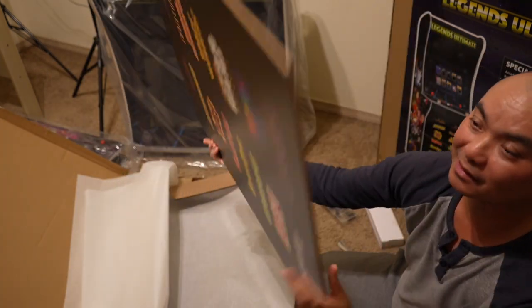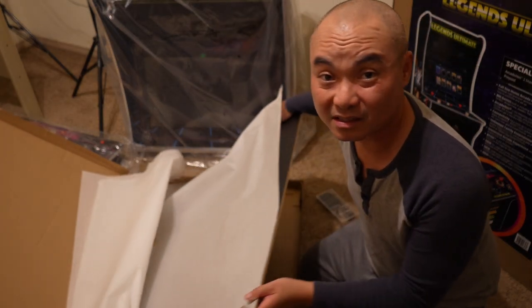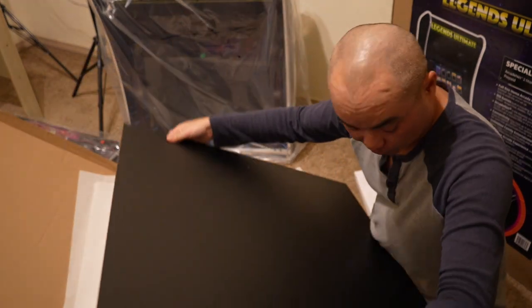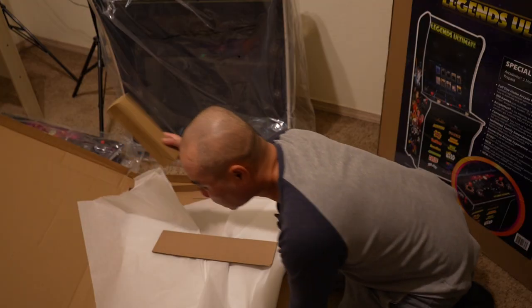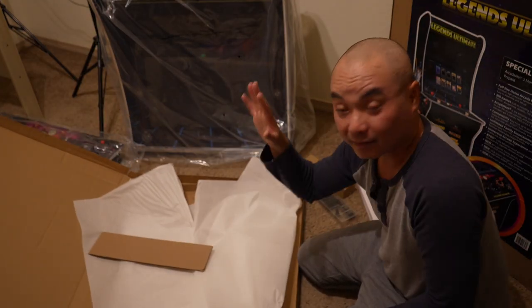There's another one right there — this looks like it's the base. In a lot of ways I'm kind of glad I got this later because they've been able to make improvements and revisions to this. There's probably the back, another box, and that's it.